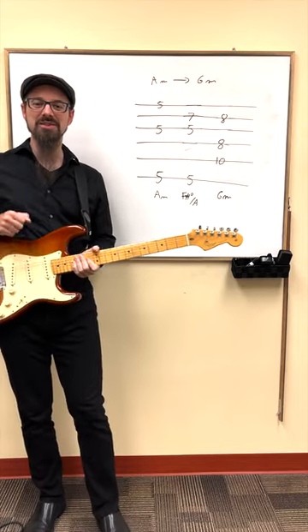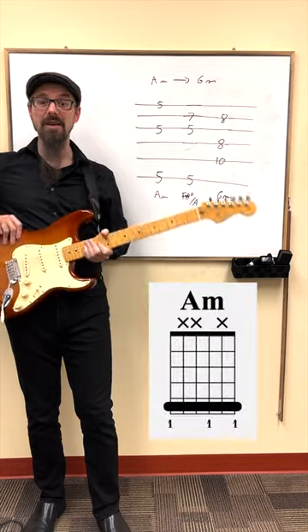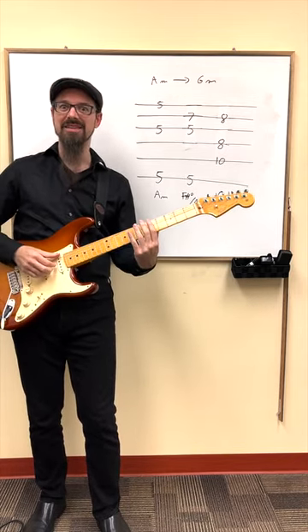The shortest possible modulation from A minor to G minor. We start from A minor and we play a 1-4-5 in A minor just to establish our ear in that key.